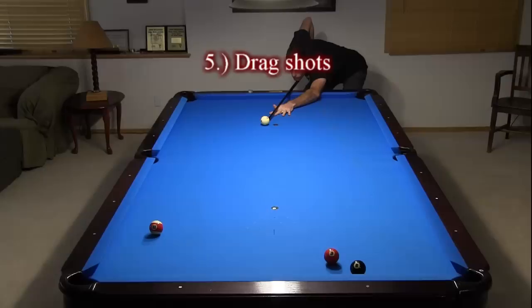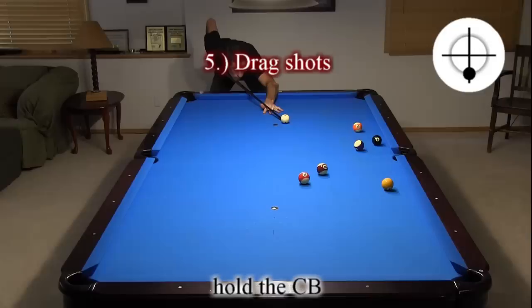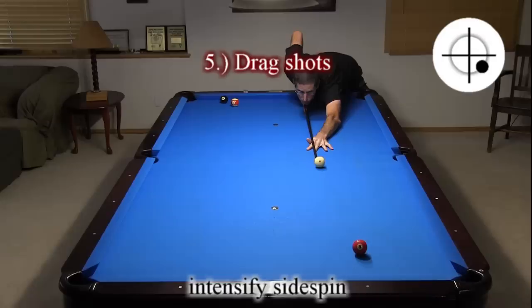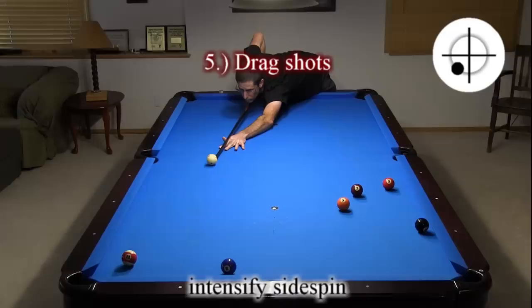Drag shots are where you hit the cue ball below center to have the cue ball slow down and lose backspin on the way to the object ball. It can be used to limit table roll-off, to help hold the cue ball, to intensify side spin to help throw a ball in, or to intensify side spin to increase the rebound angle change off a cushion.